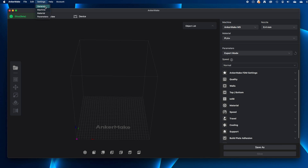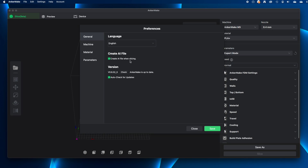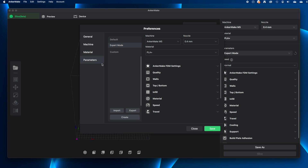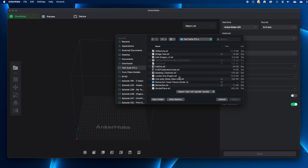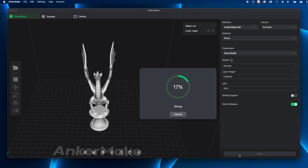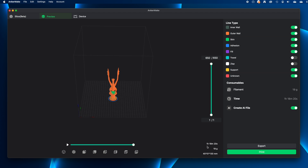In the General Settings, you'll want to make sure that 'Create AI File when slicing' is on, and also that auto-check for updates is on. You can also edit machine and material settings and customize printing parameters. To slice a model, click the folder icon, select a file, and it lands on the build plate. I'll slice Luby's Aria the Dragon for PLA Plus in Easy Mode at normal speed, 0.2mm layer height, and 10% infill. It estimated an hour and 18 minutes — the actual print time was an hour and 20 minutes — so the time estimates are pretty accurate.